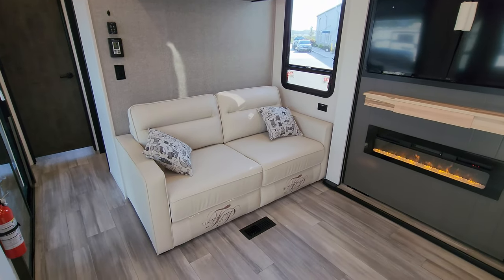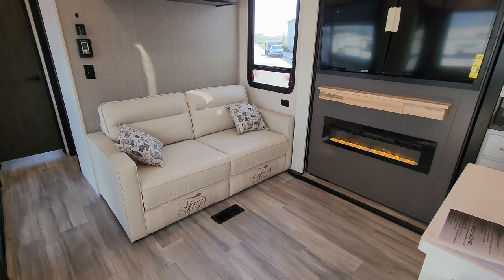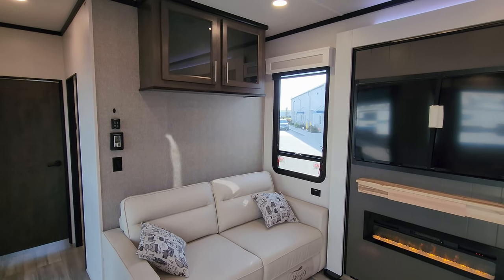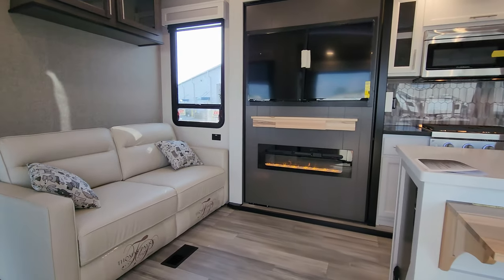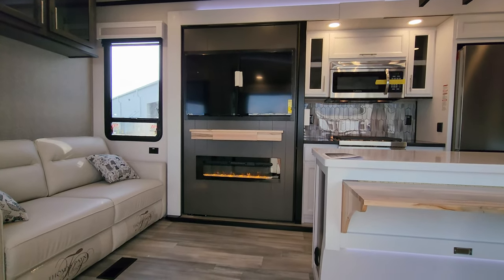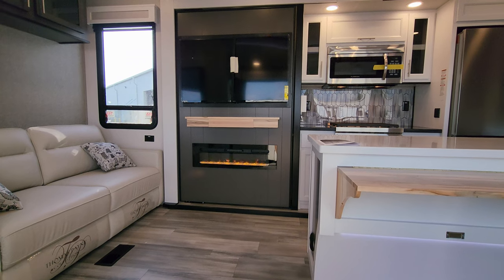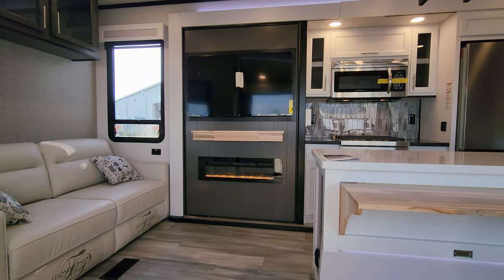Over here you have the Thomas Paine trifold sofa, which will flip out and make into a bed so you could sleep two extra guests. There's an electric outlet next to it and a nice large window looking out the back side of the RV, plus quite a bit of overhead cabinet space. Looking straight ahead from the power theater seat, we have an electric fireplace — basically a fancy electric space heater — with a little shelf and hidden drawer.